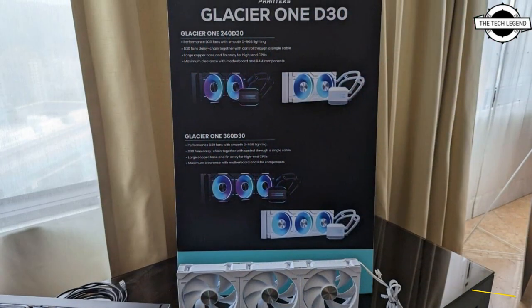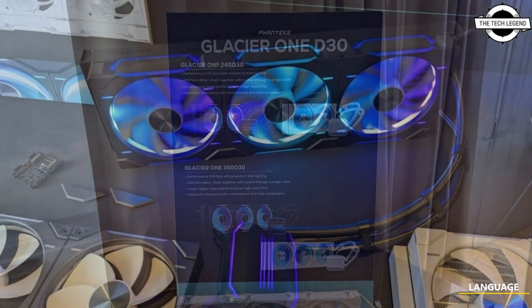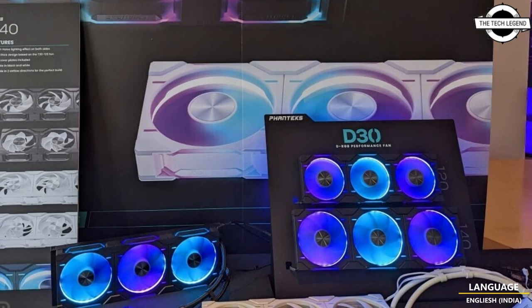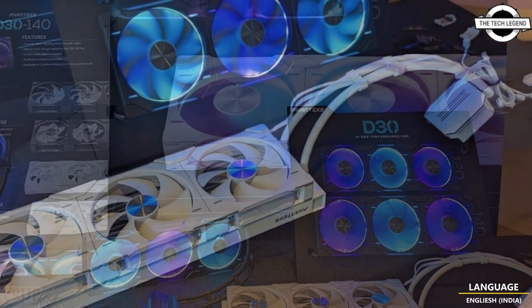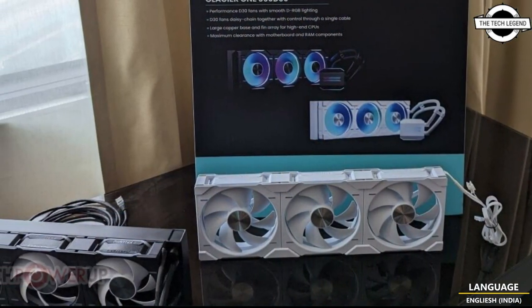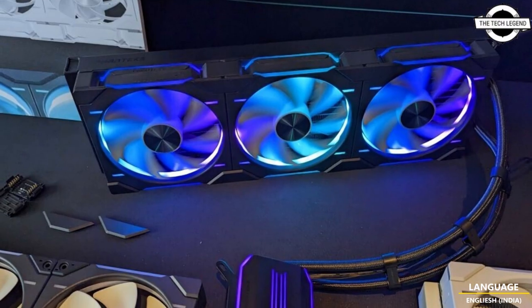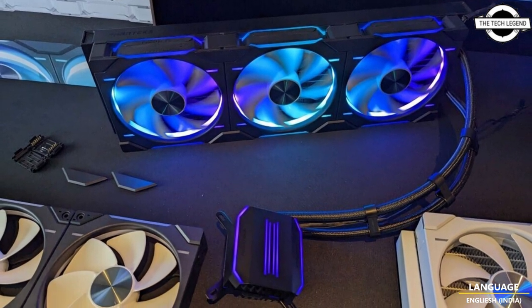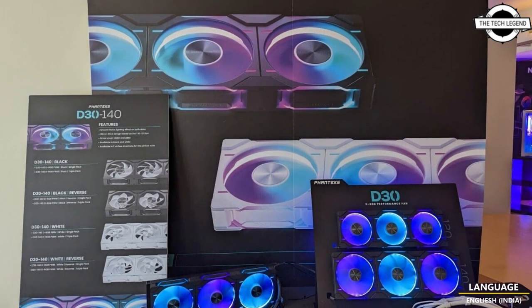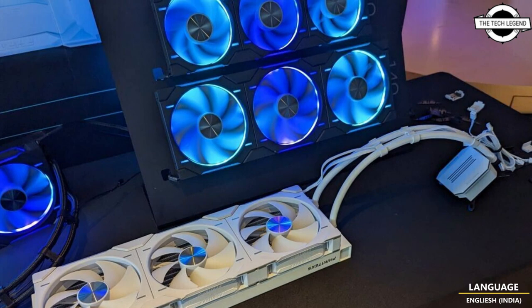The D30 140 is a star attraction. This 140mm fan features a cable-free daisy chaining system that uses a click-and-lock mechanism and contact points to connect up to three of these fans, sharing a PWM fan connection and addressable RGB signal. This makes the fans very convenient to deploy on radiators or rows of fan mounts in cases. The fans are based on the same impeller design and motor architecture as the T30 series that the company debuted.